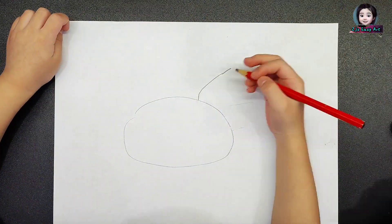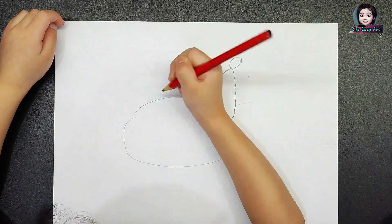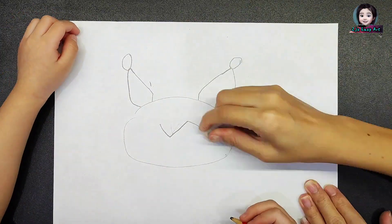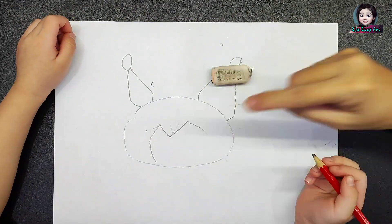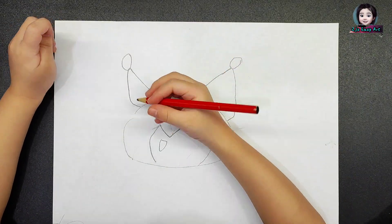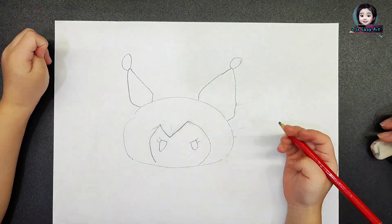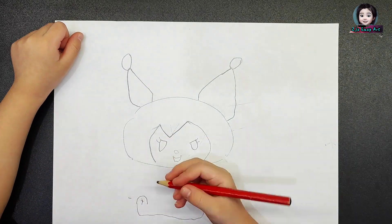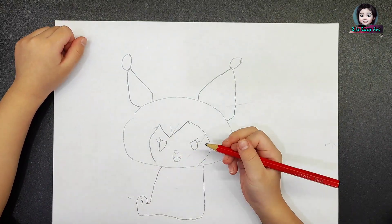First draw an overshade as her head. Then draw her ear, her face, two big eyes, one little nose and smiling mouth. Now I draw her body.